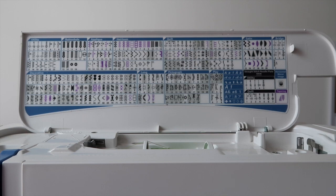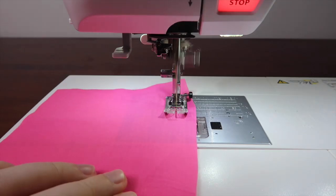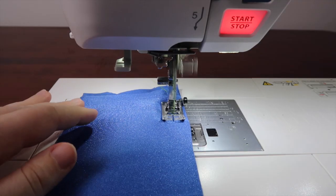Let's start with stitching. It's easy to get overwhelmed when you sit down to your machine and there are seemingly hundreds of stitches you can choose from. To be honest, you really only need two stitches when you're starting out: a straight stitch and a zigzag stitch.